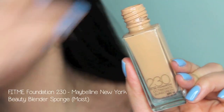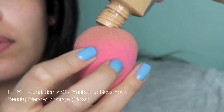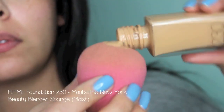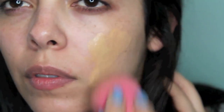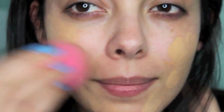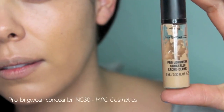Now to hide any of those freckles or sunspots, I'm going to be taking my Maybelline New York Fit Me Foundation in shade number 230 and applying that with my Beauty Blender sponge. You can apply that directly to your face, to your sponge, or to the back of your hand as a palette, or if you have an actual makeup palette, that'll work too. Just press that color into your face and blend as usual.